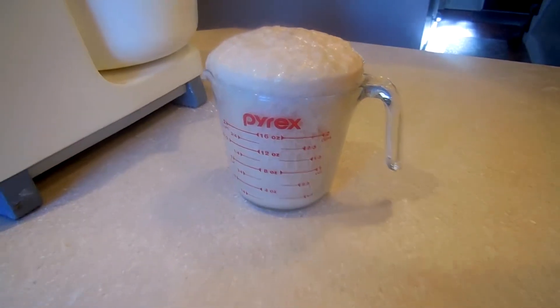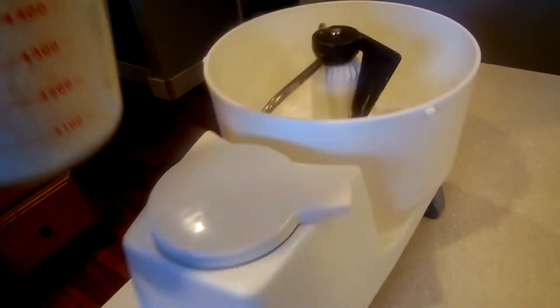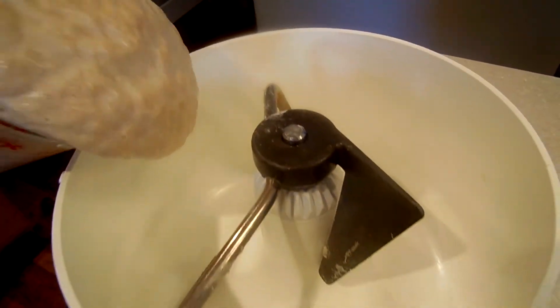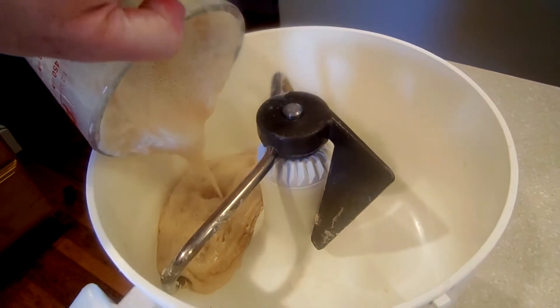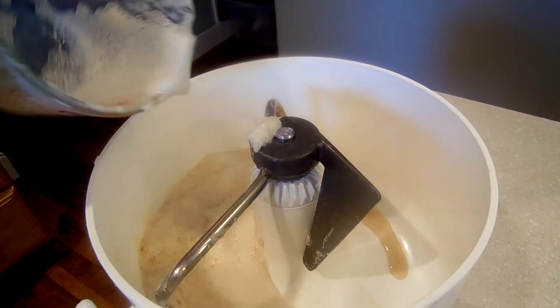Now you're going to take your yeast mixture and place it into your mixing bowl. I like to use this Bosch — it's really old but it works great. You can use the KitchenAid or whatever you have. You can even do this in a bowl without a mixer, by hand.